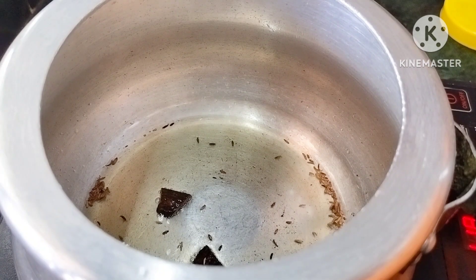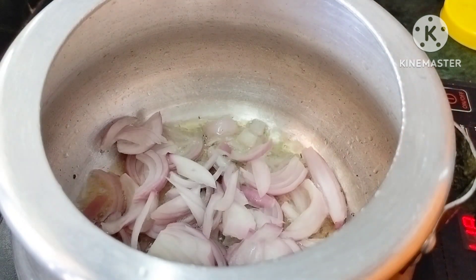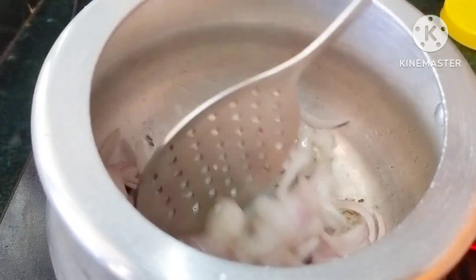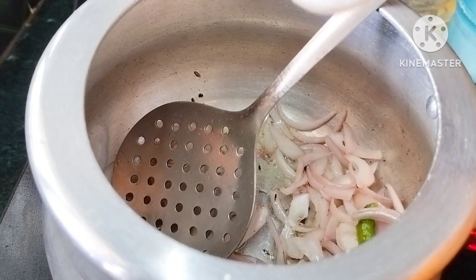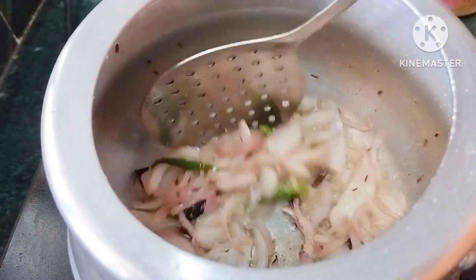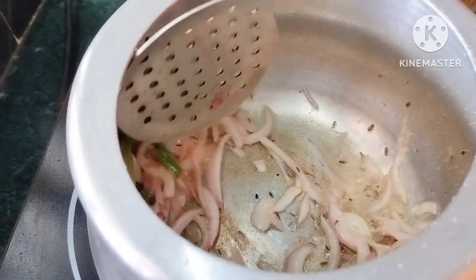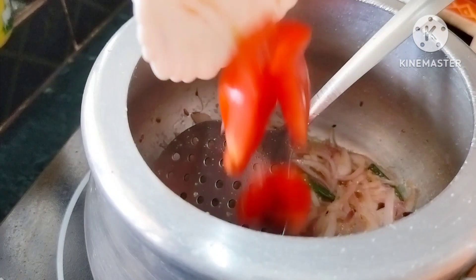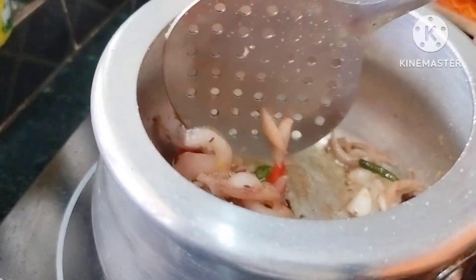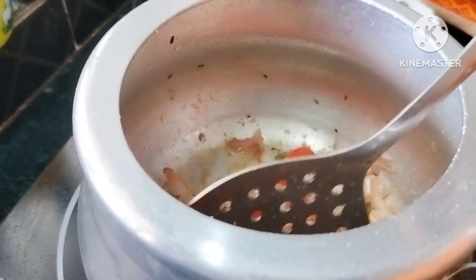We will add 4 tbsp of flour. We will cut the onion in medium. 1 tablespoon of salt. We will cut the onion with 1 tablespoon of ginger garlic paste. We will cut the onion in a small bowl.